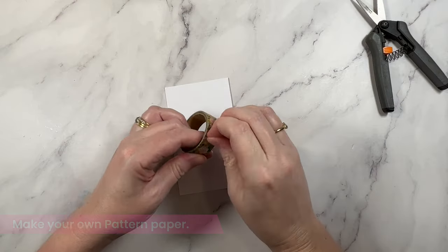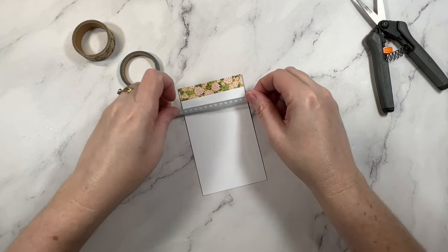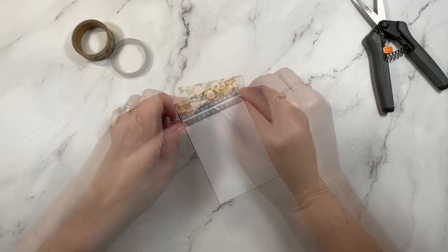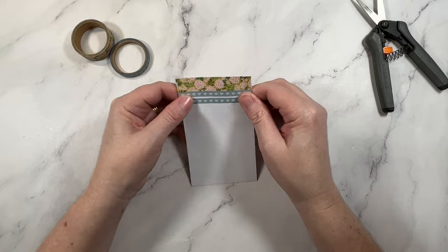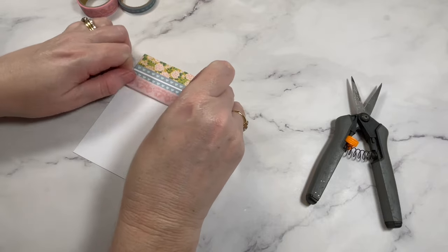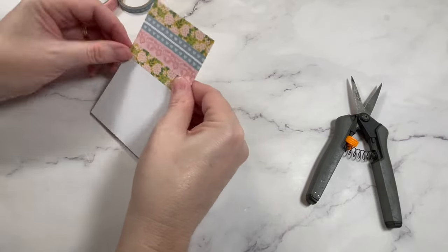You can also use washi to make your own pattern paper. Choose three or four coordinating designs and layer them up onto a scrap piece of cardstock. I'm working on a very small sample here but you could recreate this look with a full 12 by 12 sheet of paper. You don't need to cover the full sheet — you can leave areas showing through and that really adds to the look. For best results, use three different styles of washi tape in different widths.